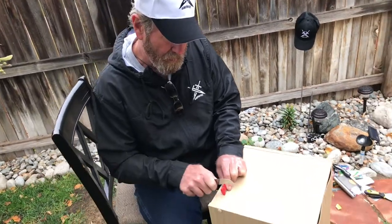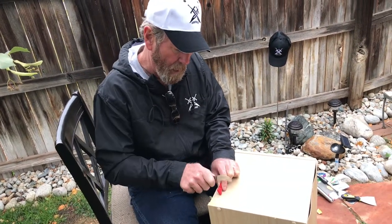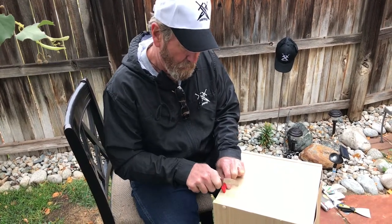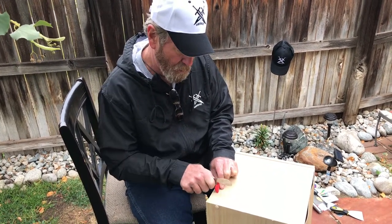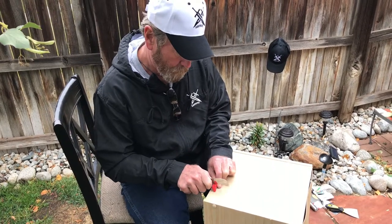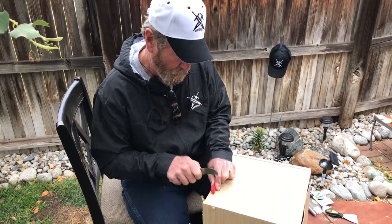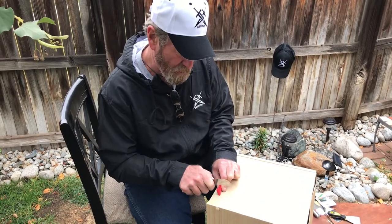It takes just a little bit to figure out how to hold it — up or down, the pressure — to where it cuts the best and cuts the smoothest. Getting a lot of metal shavings on the table.